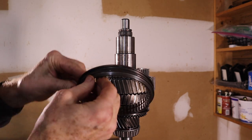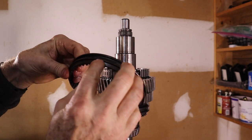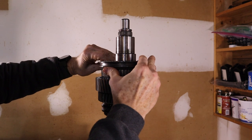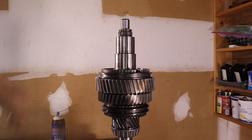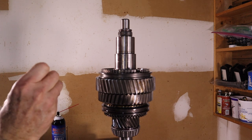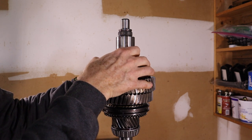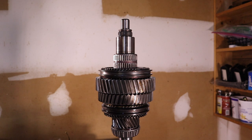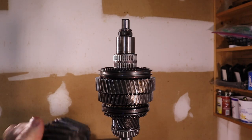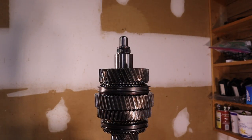Next up is your 1-2 slider. This one's a little different — it has a tapered end and one end that's close to flat. The tapered end goes down and towards first gear, and you can see the taper fits right down in here. At this point you can go ahead and install your detents and your springs. Next up, drop in your synchronizer ring. Now we go with second gear — that's the second gear roller bearing — and that is second gear installed like so.